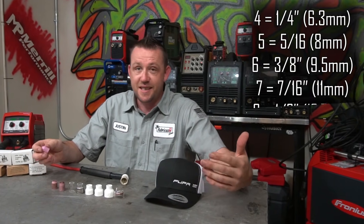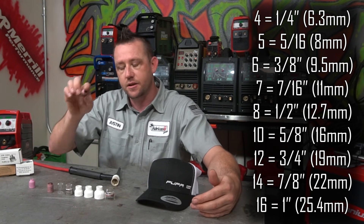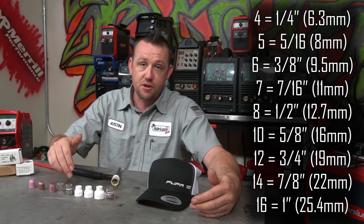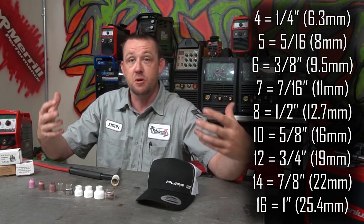Just in case you didn't know about TIG cups, just about all of them reference a single number. That number references the diameter of the orifice, or the size of the hole at the end of the cup. That number is on a scale, usually referenced by an imperial measurement. A number four is a quarter-inch orifice, number six is a three-eighths inch orifice, number eight is a half-inch orifice, and then we get into 12, which is three-quarter inch, 14, 16 which goes up to one inch, and I've seen them go all the way up to number 24.